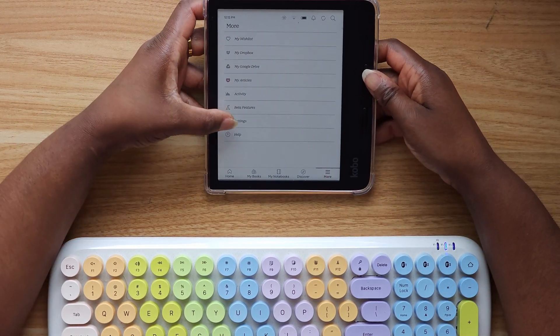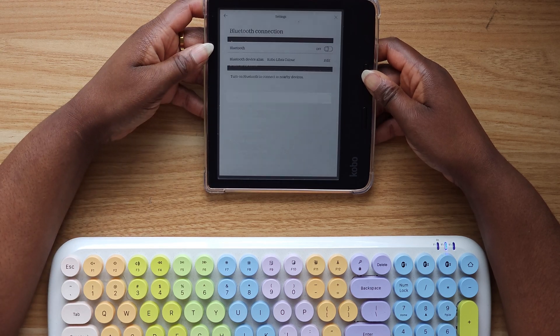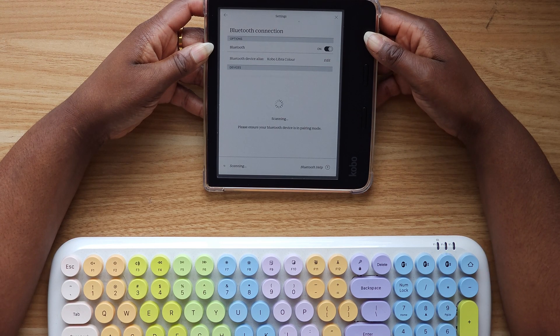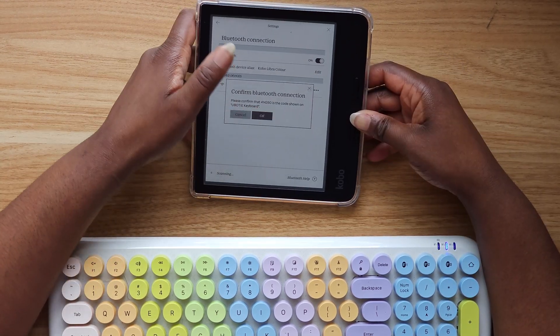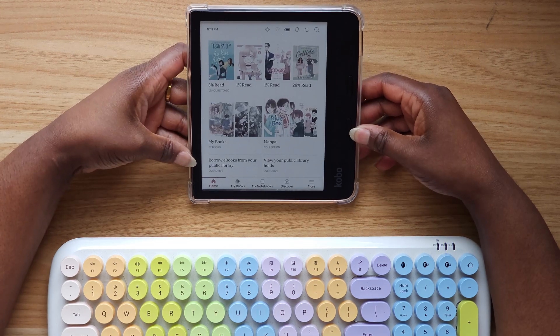First I'm going to show you how to connect it. Hit More, then hit Settings, then hit Bluetooth Connection. Make sure your keyboard is in pairing mode and turn Bluetooth on. It should show up in your saved devices or in devices to be paired. Select it and then hit Confirm Bluetooth Connection.